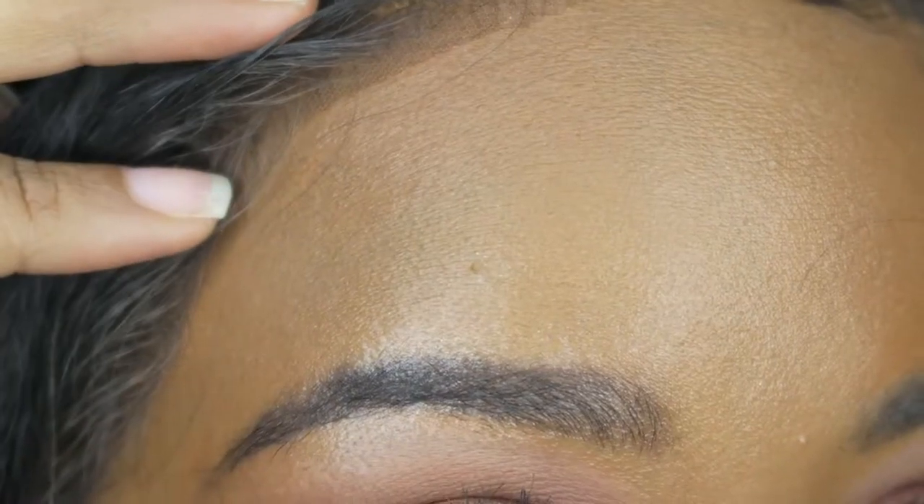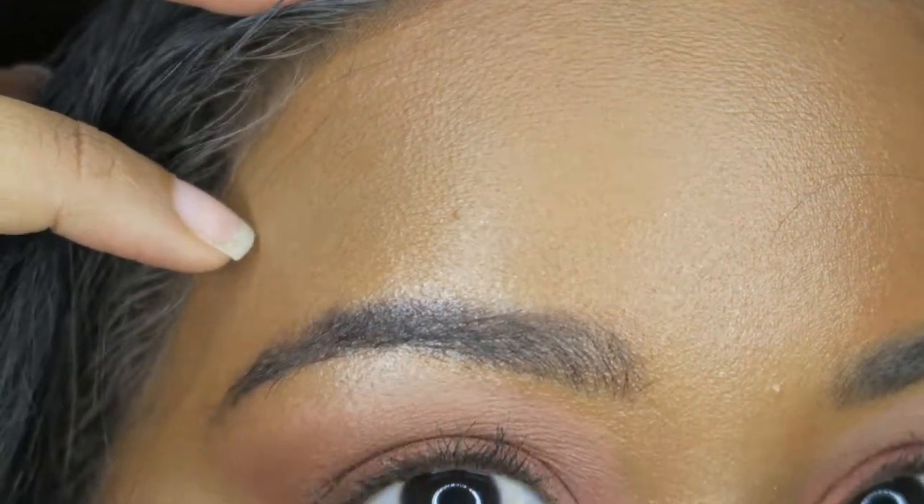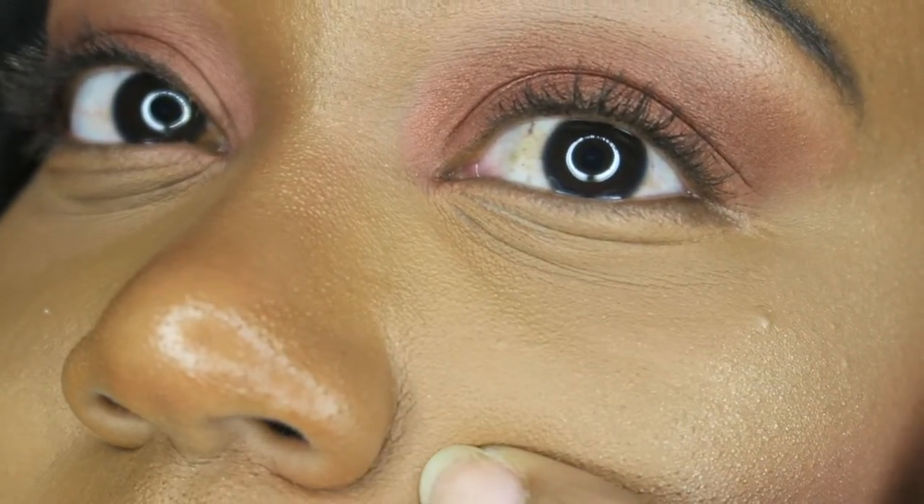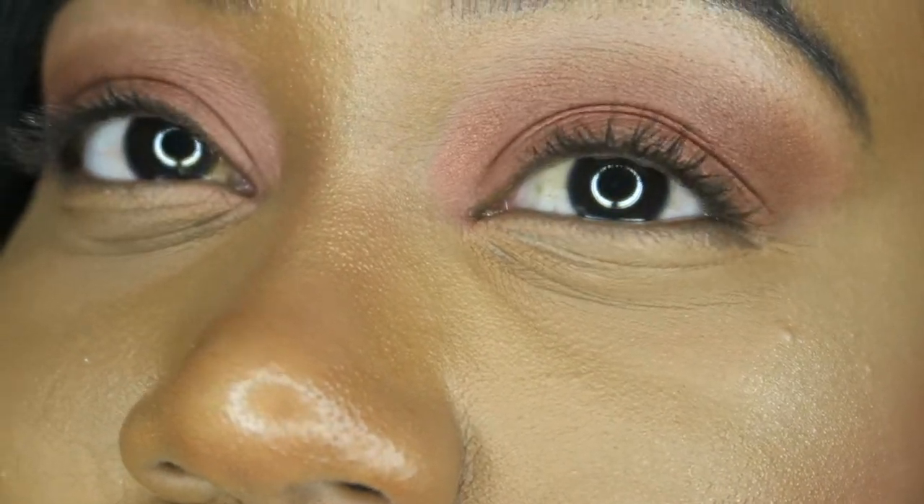After doing some thorough studying of my face, overall both foundations held up very well. Other than my nose it's not that shiny — everything else is a healthy shine, not crisco oil dripping from your face. Since they seem so similar, we're going to have to start nitpicking. The Maybelline on my forehead started separating — I can really see it breaking up. On the Fenty side, I don't really see that separation going on; the foundation is still intact.